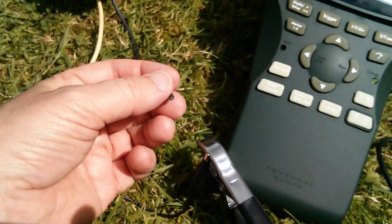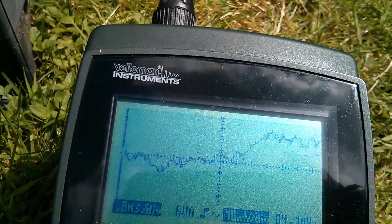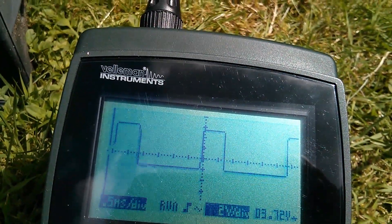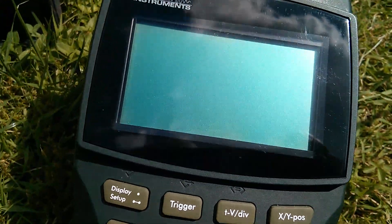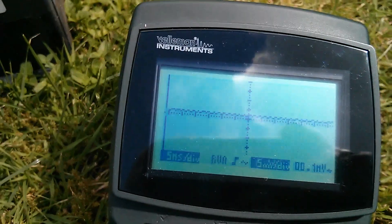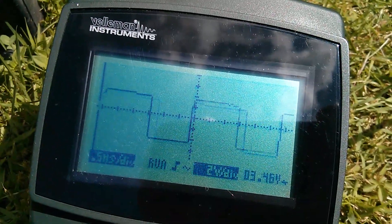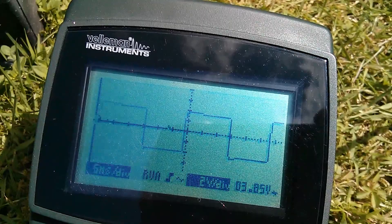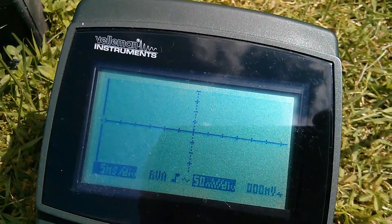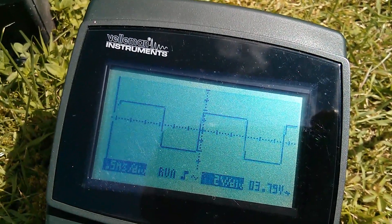Now watch what happens when I connect and disconnect the charge controller to the solar panel. You can both see and hear the pulse width changing. The scope's gone off, and now the sun's gone in. Connect up the controller, and you can see it hunting around for the right pulse width position. When disconnected, it swings quite wildly, almost between the two extremes.